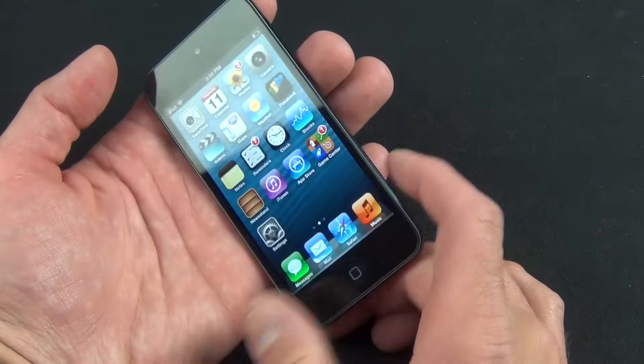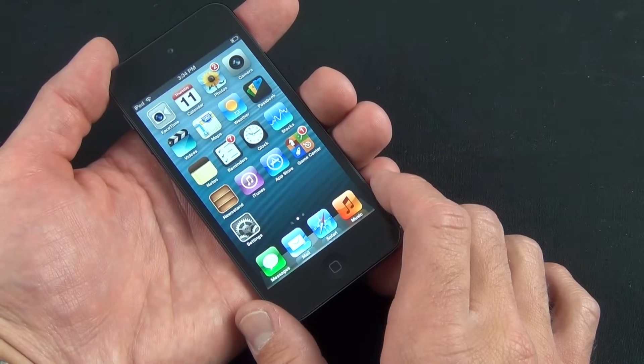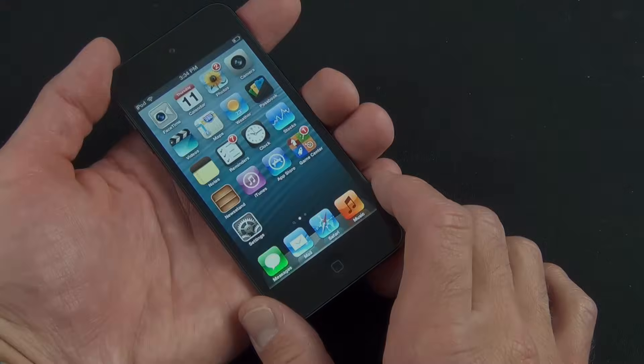Alright guys, that's been a look at the new 5th generation iPod Touch. I'll have more on the iPod Touch in coming videos, so stay tuned. See you in the next video.